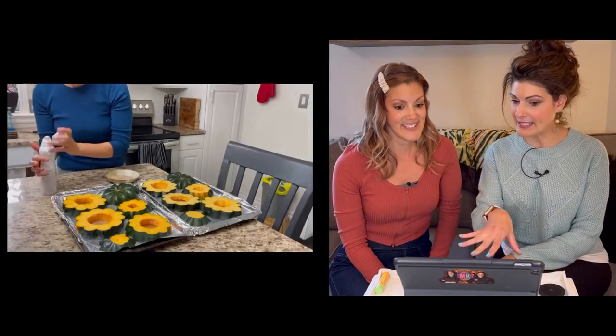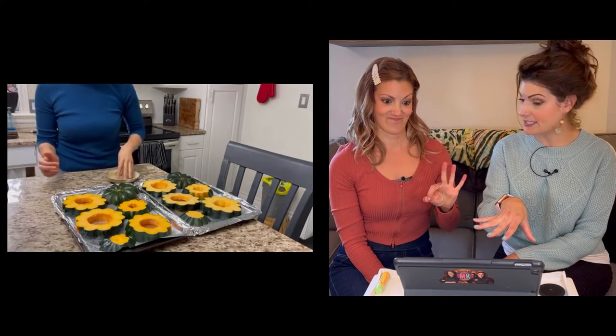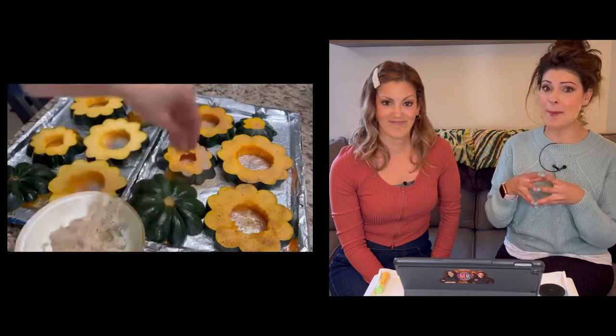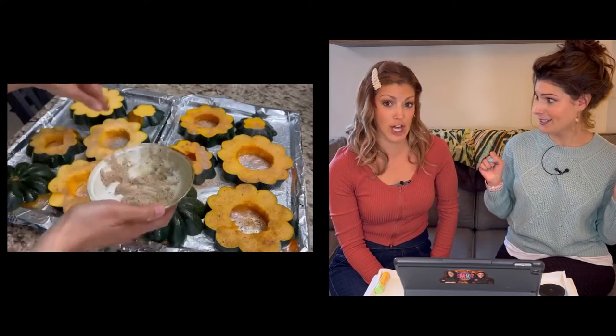Are we eating the skin here? We're not peeling this thing, because have you ever tried to peel an acorn squash? There's too many ridgies. You definitely don't have to peel it, but once they're cooked, eating it is up to you. I personally like to eat it — it's a little extra fiber. I eat my kiwi skin. That's next level fiber.